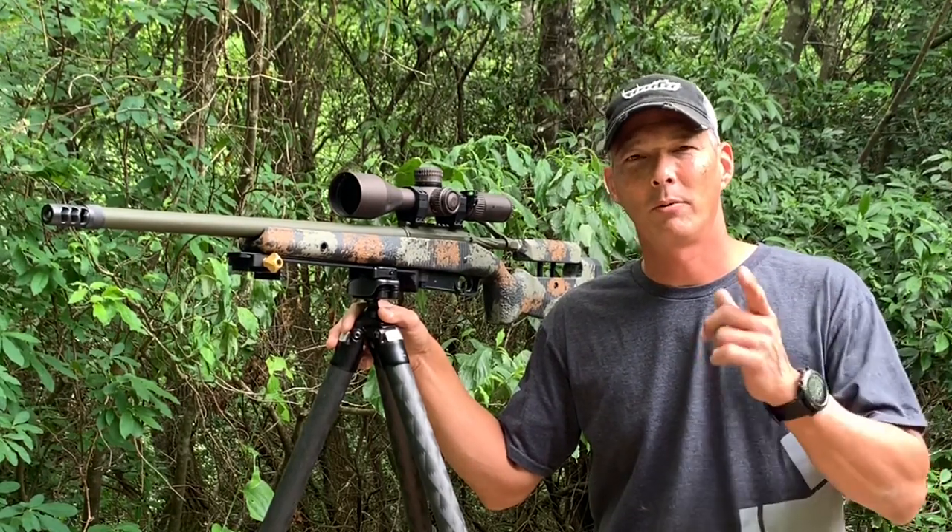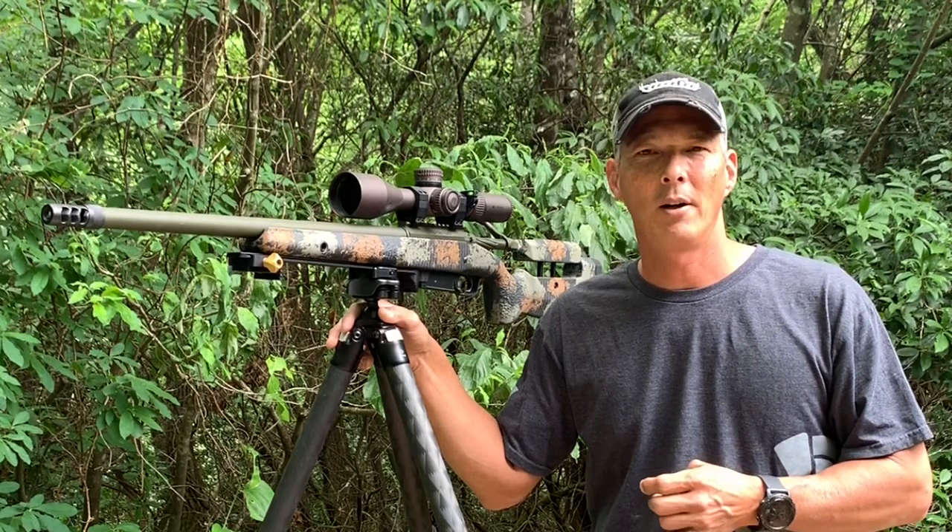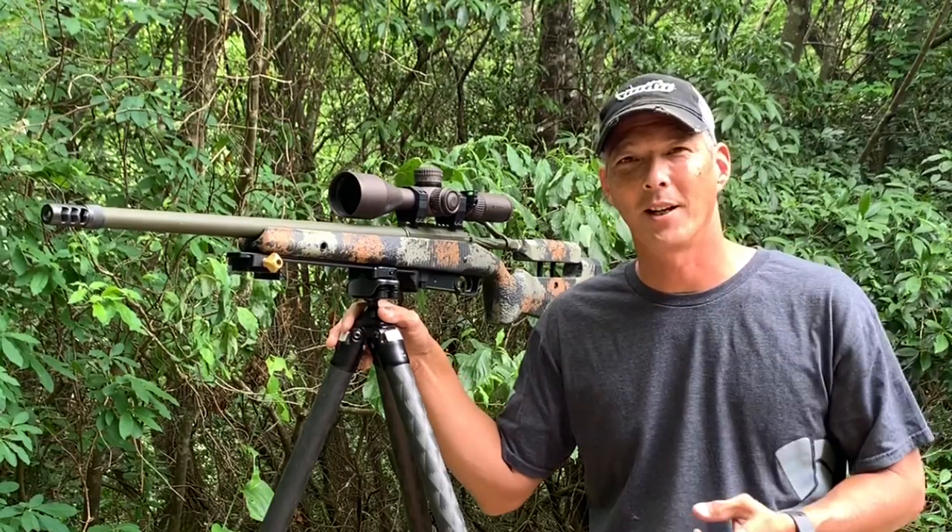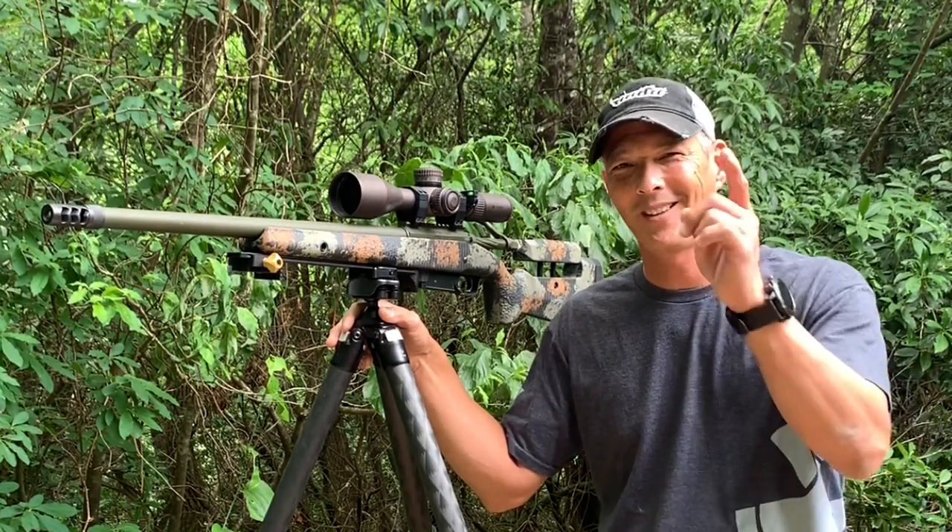I've got a review of a 224 Valkyrie coming up soon, and I also want to review some of those Fix-It Sticks that I used to put this thing together. All right guys, we'll talk to you soon. Have a good one.